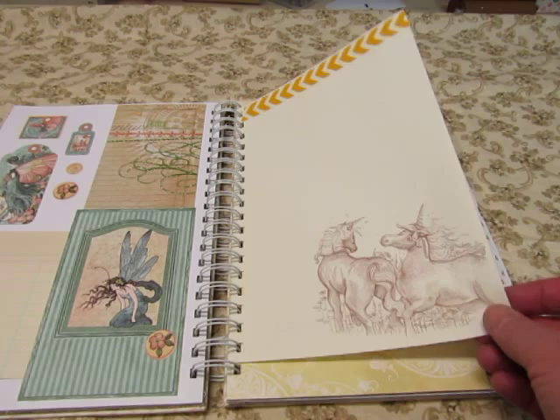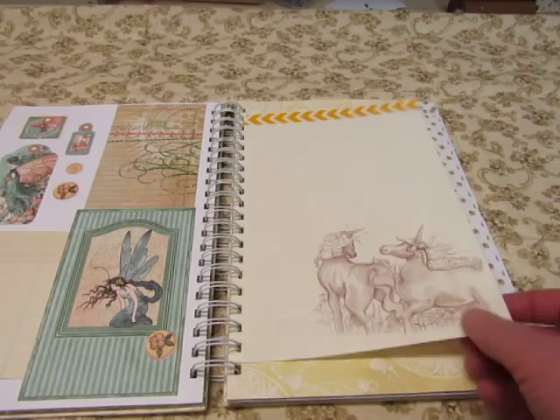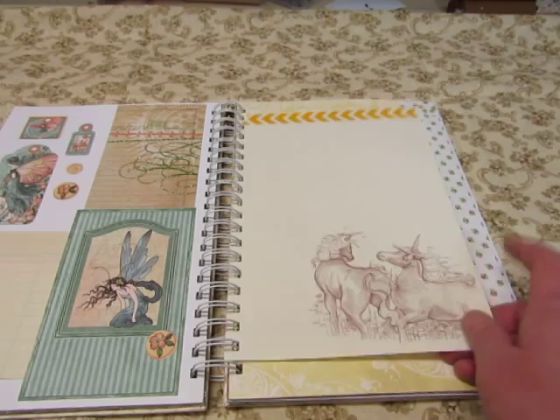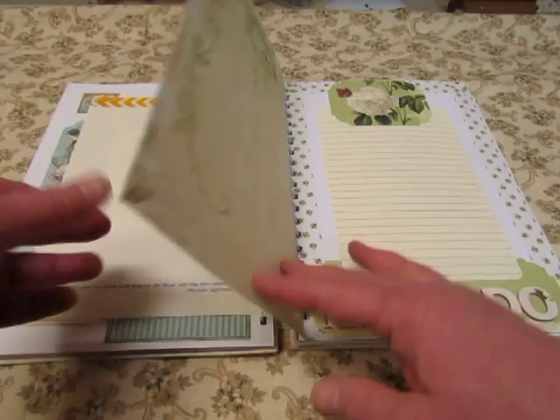And here's the other book. I used a couple of books, and this was a journaling book that I had purchased many years ago when we were on vacation somewhere, and it had drawings on the pages — drawings and quotes. But the drawings were fantasy, so I thought they would be great in here. So this one has some unicorns on it. Put some washi tape at the top.